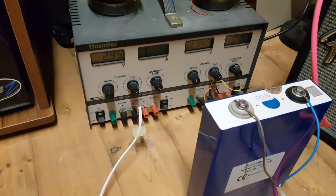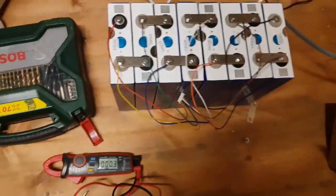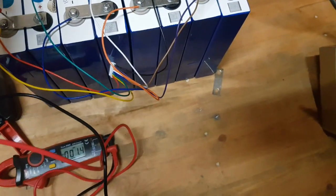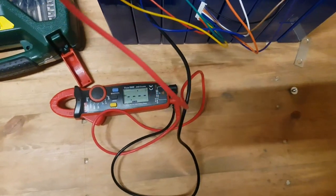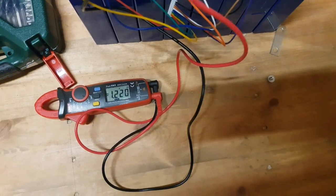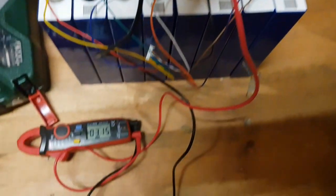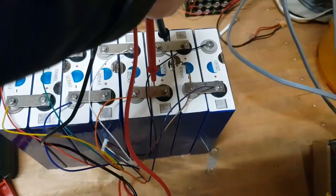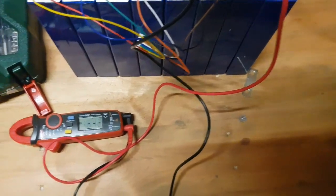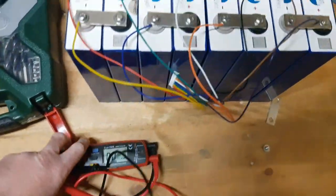I need to put the last cell on — that's been charging now for a few minutes and it's already got up to 2.95 volts. All the balance leads are now on. A quick summary of the voltages: we've got 2.6, 1.9, 1.2, 3.2, 3.1, 3.2, 2.2, and 3.0. They're all meant to be the same, so this is pretty bad — they have to balance.